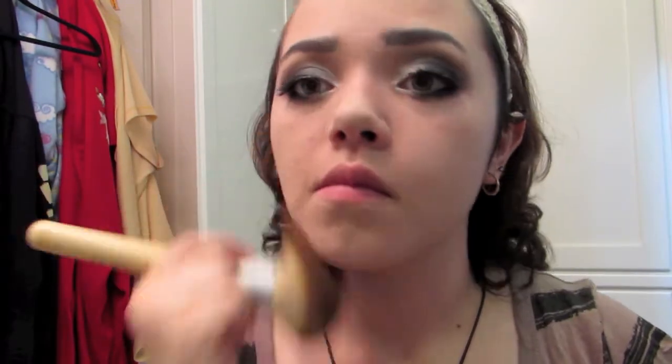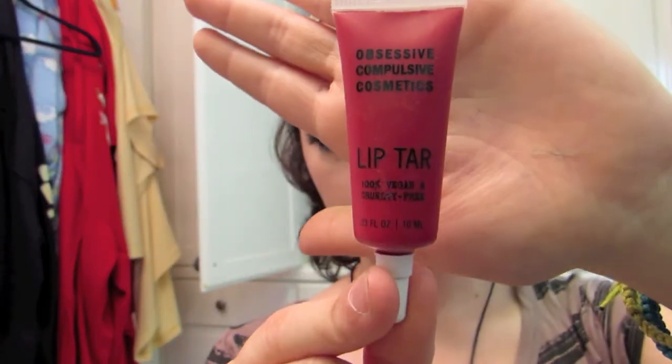I used a blush and bronzer to contour and blush my face. Contouring is optional, but I find it makes everything look sharper. Just smile and apply your blush — for a show choir you'd obviously want to apply more than this, I just kept it lighter here.